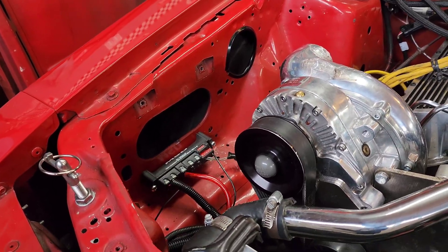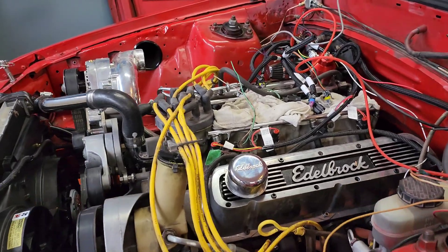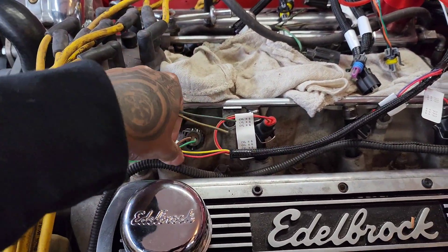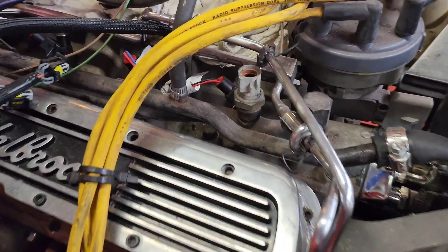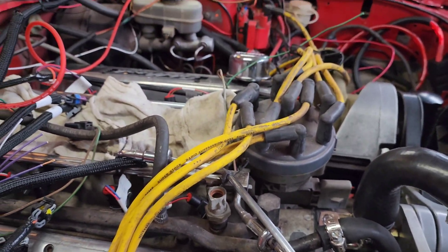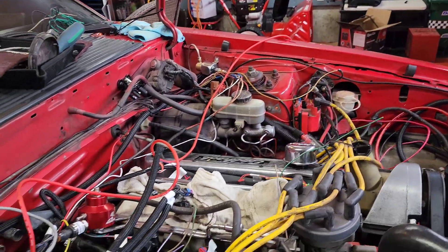Without having to take it to a shop or tow it there. A couple of sensors that are not included: the first sensor is going to be your manifold temperature sensor — I cut mine out of the old harness. Another sensor not included with your kit is your coolant temperature sensor — once again I cut that out of the old harness. The throttle position sensor is also not included with the 937 kit.